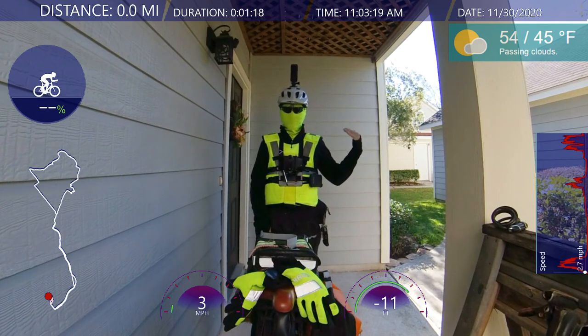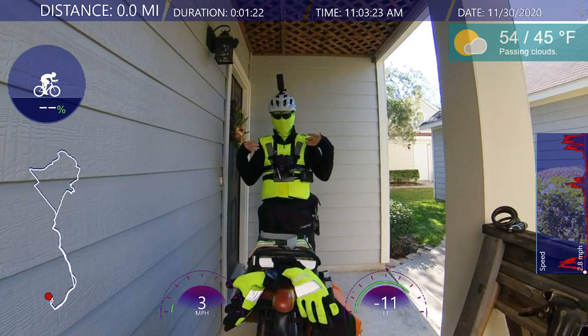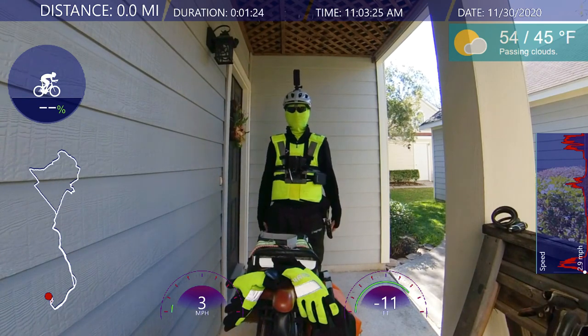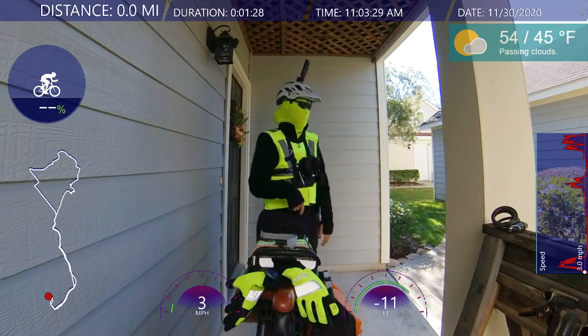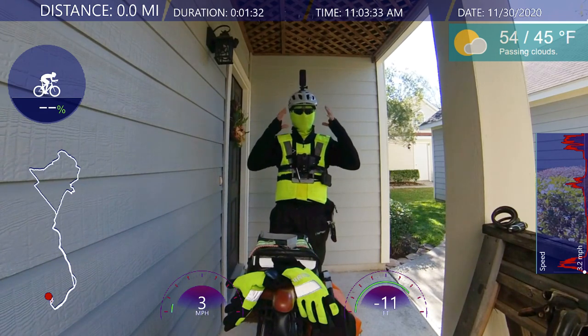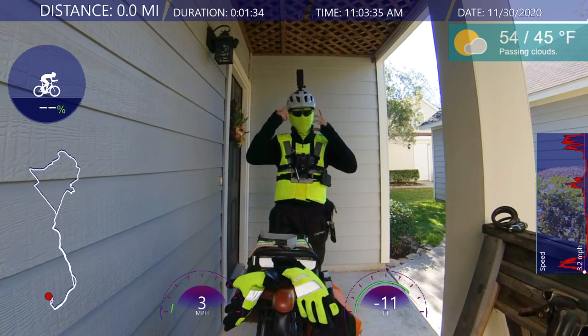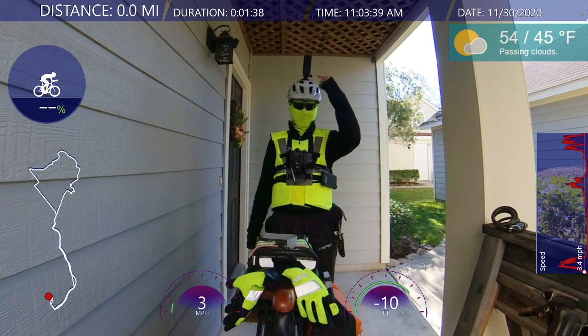Tomorrow is going to be the freeze, supposedly the freeze out here. So I'll show you what I'm going to wear and how I ride in the cold. Of course, it doesn't snow, but it's cold. And I always wear the buff. I didn't wear the balaclava, so I'm able to wear the top piece of my helmet mount here.